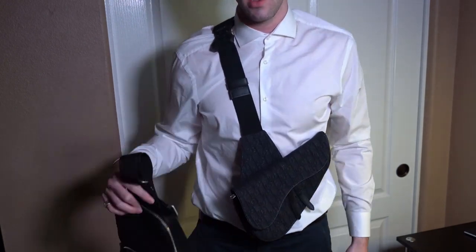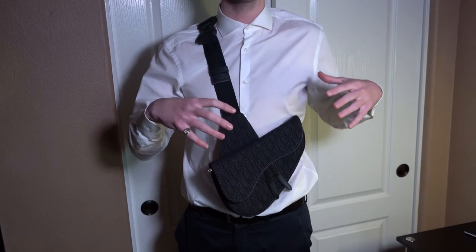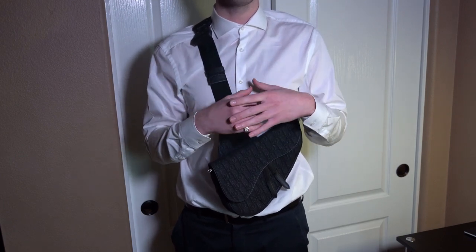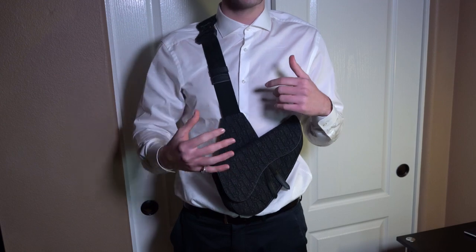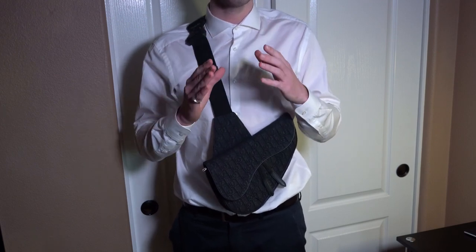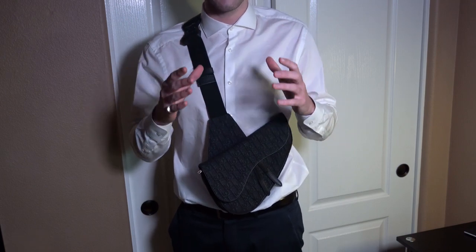I also want to tell you guys that this bag is going to be made in Italy. You're welcome to go on the site to verify that, but it shouldn't be made in any other place. If you see Mexico, China, or the US, be a little bit suspicious and do some research — I have not seen it made there. When I wanted to confirm on the site, it clarified that it is made in Italy.